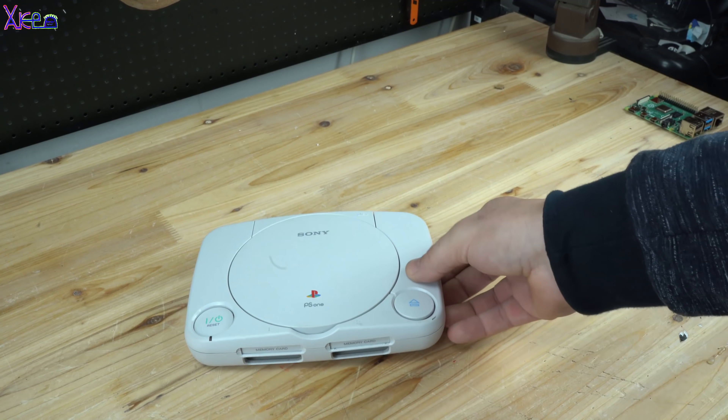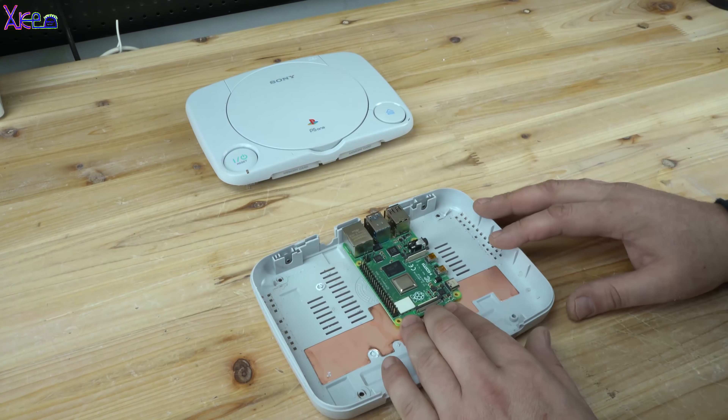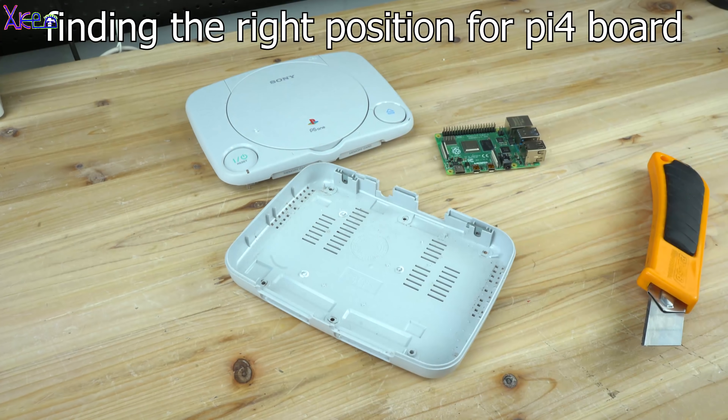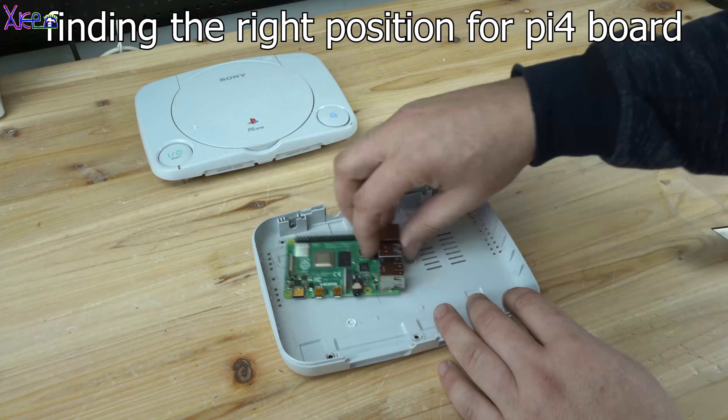The components going inside are the Raspberry Pi 4 computer board, 2 LiPo batteries, and a 4-inch LCD display. Enjoy the next minute in timelapse as I connect everything.